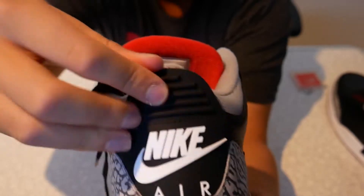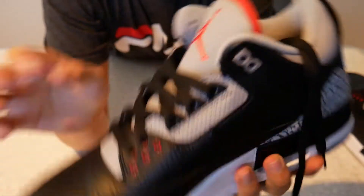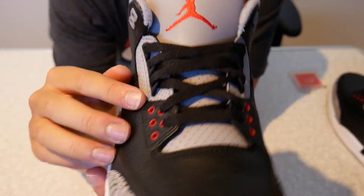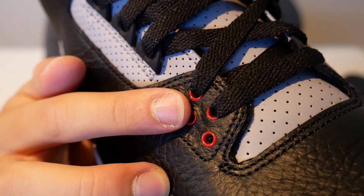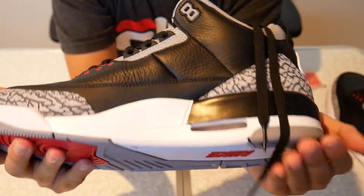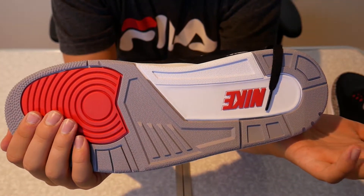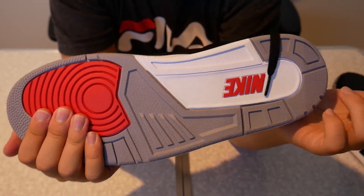And just the pull tab there, like standard threes. The tongue — we have the red Jumpman logo with the grey tongue. Red shoe lace circles. And that's the shoe. It's very simple, elegant, and an iconic shoe from the Jordan brand and MJ himself.